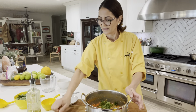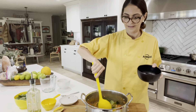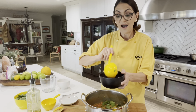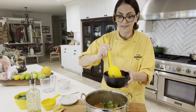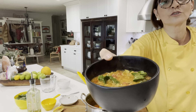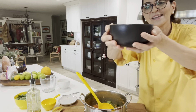And here we have it, guys. Let me plate it and give you a close-up. You just saw how easy it is to make a lentil soup, and it really is so delicious — so full of everything that's good for you. Here we have it!